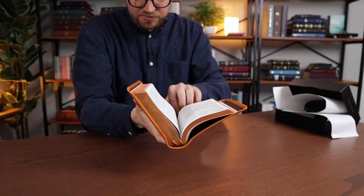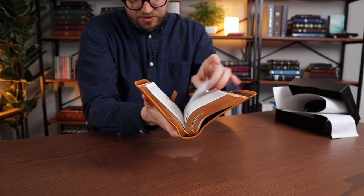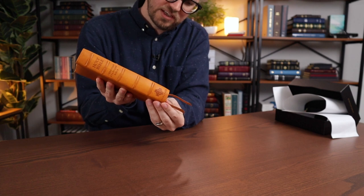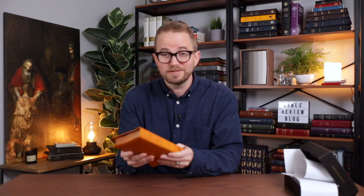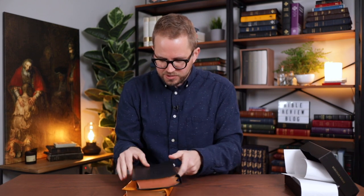What color ribbons does this come with? Very similar color ribbons — it's kind of a light brown. I'll look up on their website, but I'm going to do an overhead here in a second. This is absolutely fantastic — it feels great. The leather is totally different between this and the goat skin.